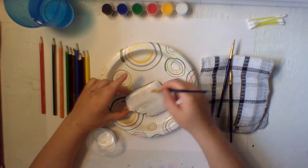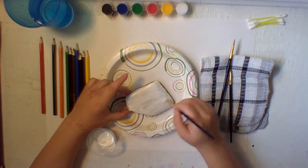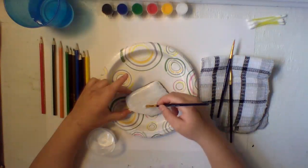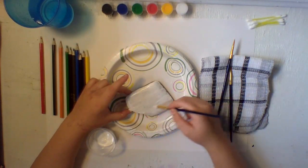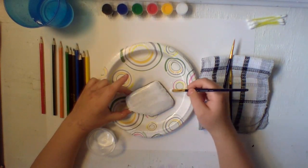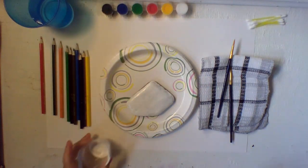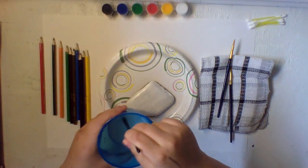Acrylic paint usually dries pretty fast, so that's good. But we still need to do this first just to be safe. Now let's get the last spots on our rock. And there you go — we have a white surface.